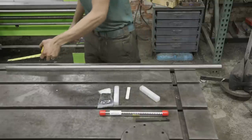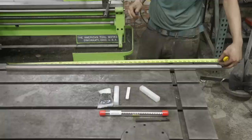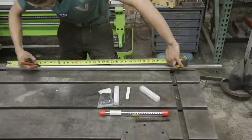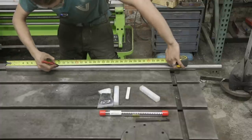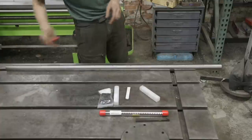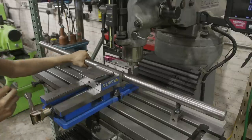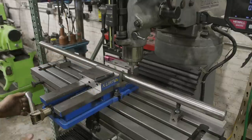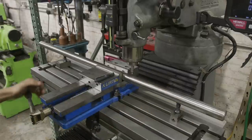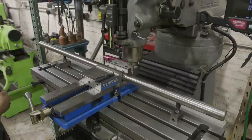Over here at the bench we got our shaft laid out. We're going to go ahead and mark every four inches — this does not need to be that precise. We'll take it over to the mill and get it drilled out. We got the bar up in the mill with everything clamped down tight. Went ahead and found the center with the center finder and we're going to put the holes on center all the way down the bar in four-inch increments.